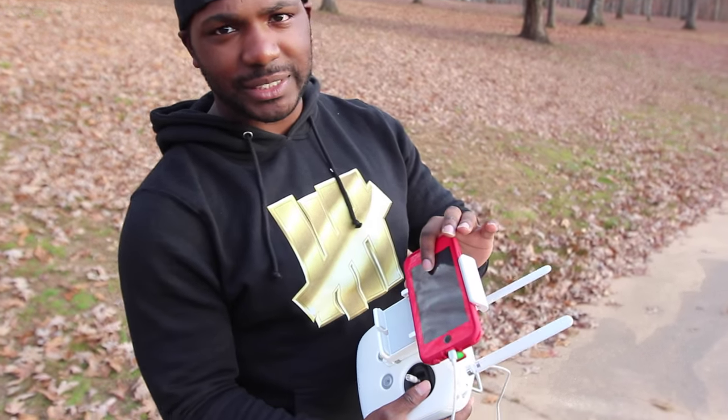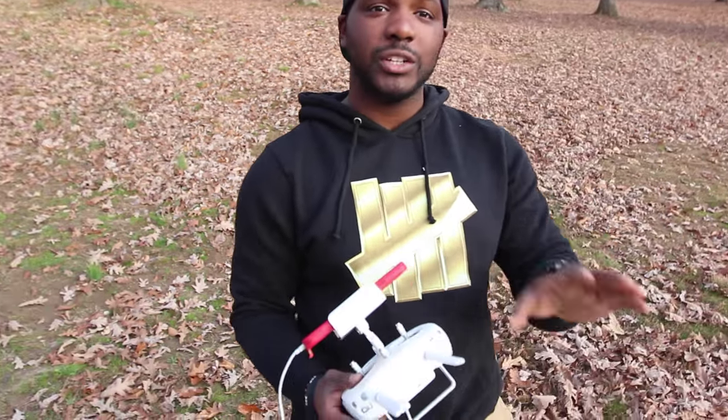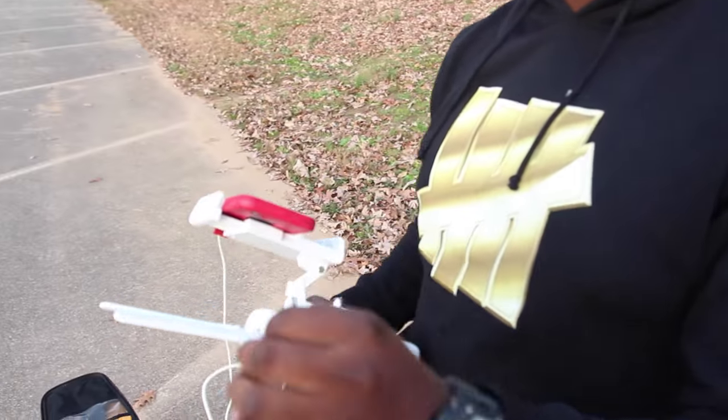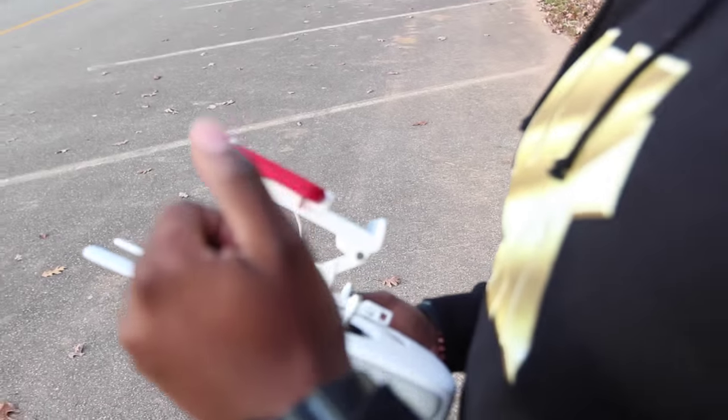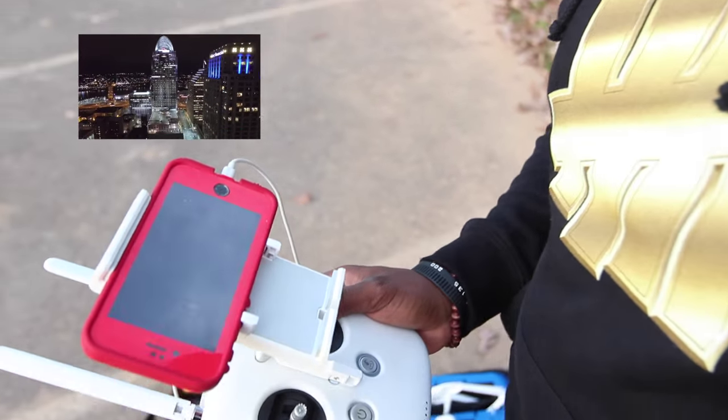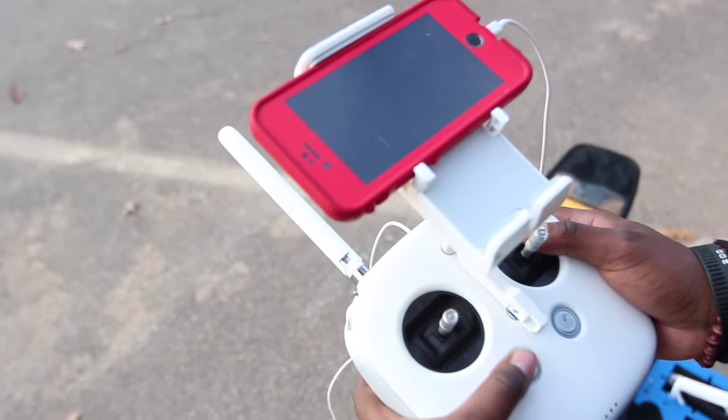I've got my iPhone 6 on there — iPhone 6 gives me pretty much no lag. The only time I get lag is when I'm around power poles. You don't want to fly around power poles because it gives you a lot of interference. That's the only time I've ever actually had trouble — flying between buildings or flying around power poles. So definitely don't want to do that.